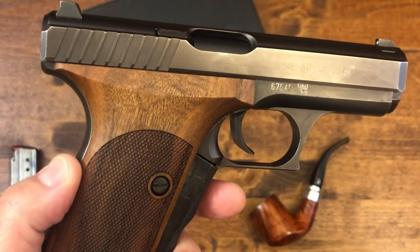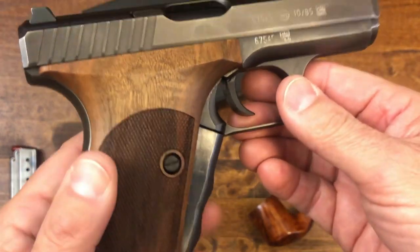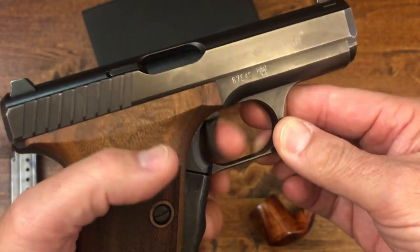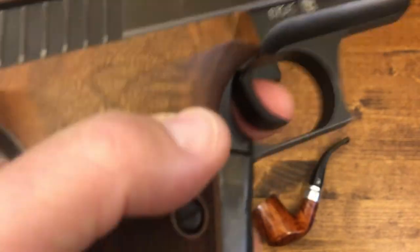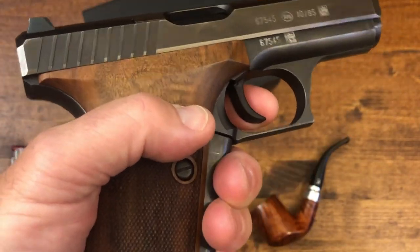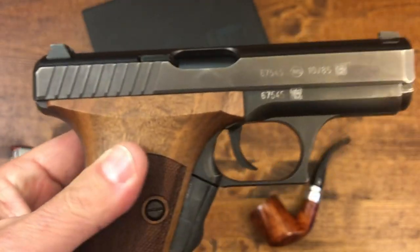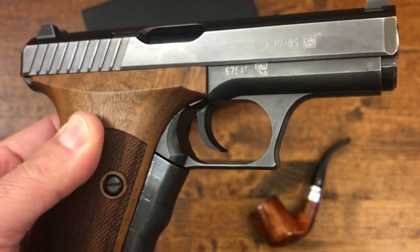One of the things the German police needed was a gun that was very safe to carry. With a round in the chamber, the trigger is absolutely dead. Another thing that was a first — used in other types of firearms but first in a pistol — is the gas retardation system.